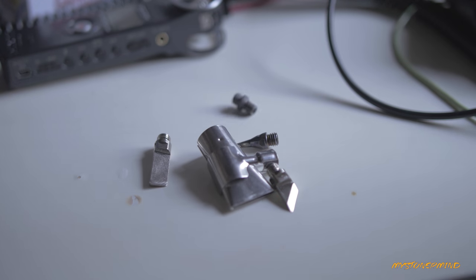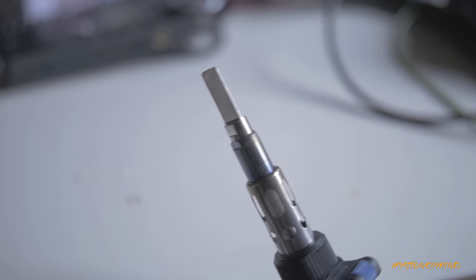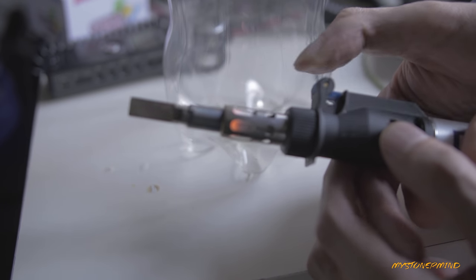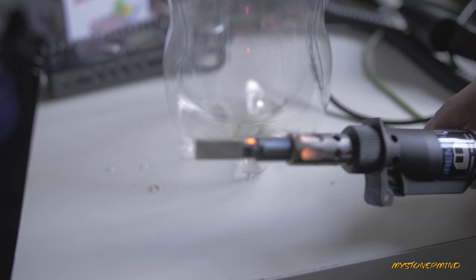It also comes with a bunch of other attachments which I barely use, although I might try that one. So I have an idea of where I want this bottle to go — I'm gonna melt a little hole in it which will then fit the straw. Here we go, this is how I turn this on; the hot air comes out of this hole, so this will heat up pretty quickly and then I'll make the hole.